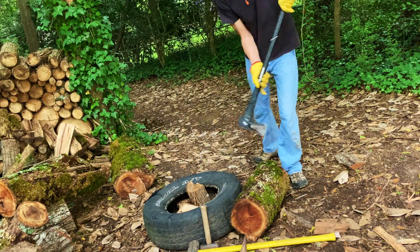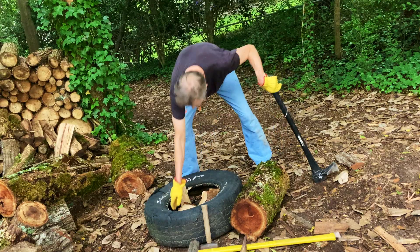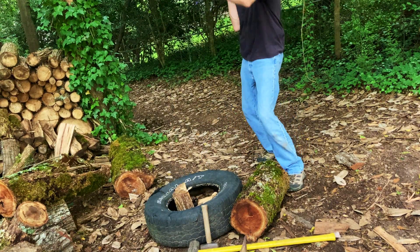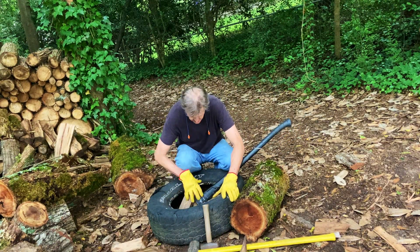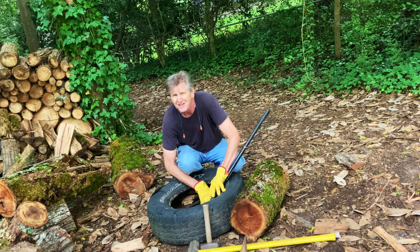And boom — there you are, and that's split in two. Then I'm gonna make it smaller because it'll go in the wood stove that way. There's that, and one more. We use the tire because — check it out — all the wood is contained within the tire.